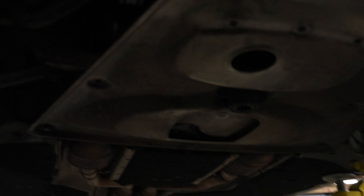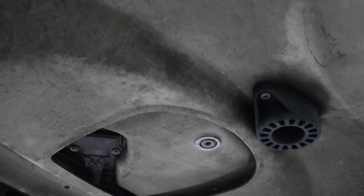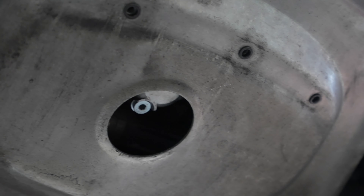On a normal car you'll have just one engine oil pan, which is one drain bolt. But this is a dry sump car, so it has two. You have to open this and you have to open this, and it will drain all the oil out.